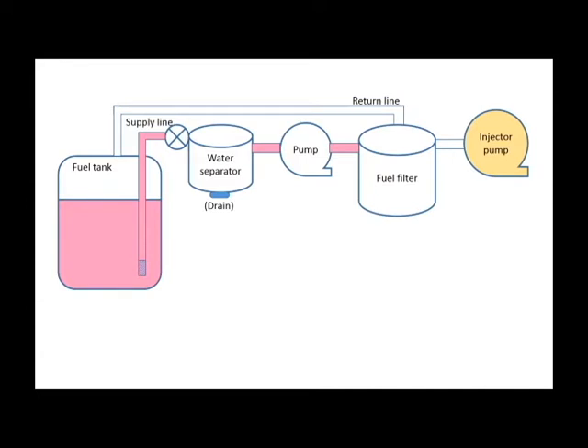Diesel fuel systems are expensive and wear very quickly if the fuel is not well filtered, so use a quality filter and change it at least once a year. The fuel will proceed to the injection pump and any excess fuel returns to the tank. The return line will ensure that the system remains primed.